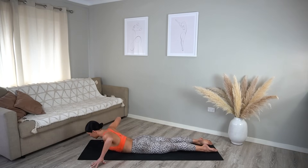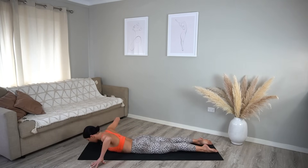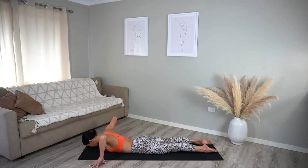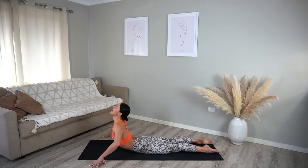Exhale, lower back down. Let's do that a few more times — inhale as you lift your chest, roll your shoulders back; exhale as you lower. Maybe coming up a little bit higher each time, gently warming up our spine. Last one: inhale and exhale.